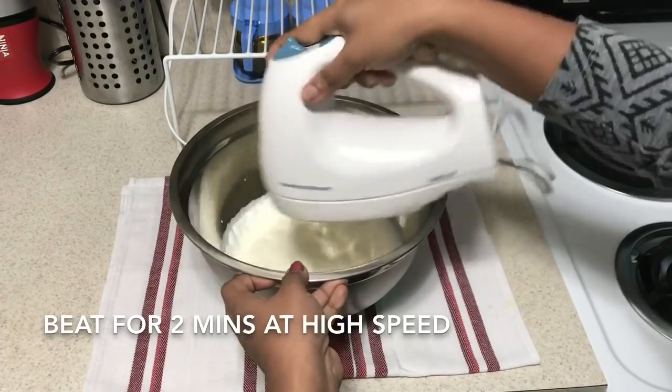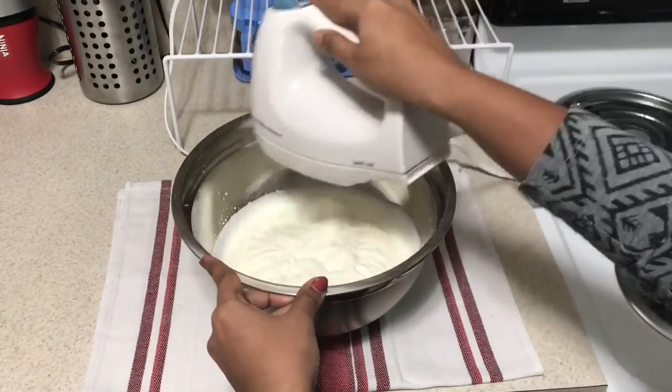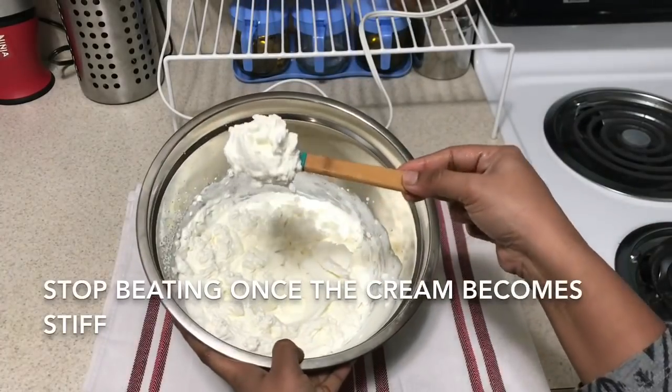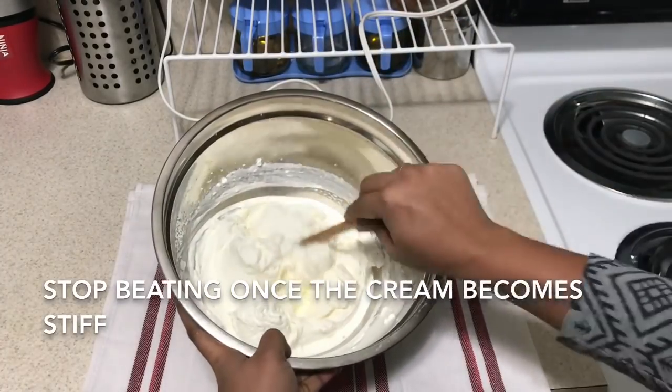We will beat the frosting for 2 minutes until we finish the foam. We will finish the frosting quickly.